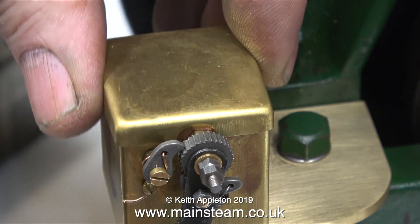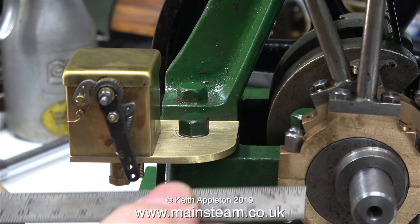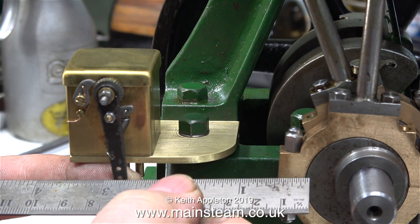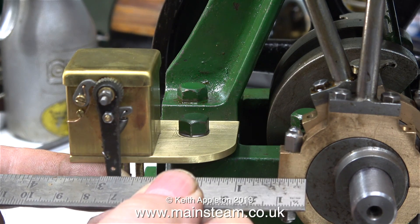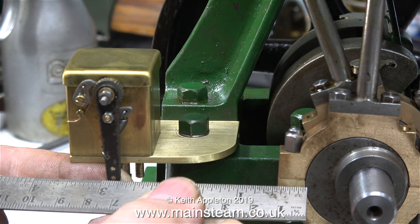But I did notice that a few years ago, the quality of them went downhill. But now, whoever manufactures these makes a really good job of it, and the quality has returned to how it used to be. Even though I checked the alignment of the eccentric strap with the actuating arm of the mechanical lubricator, now it's all together, I'm checking it again. And the good news is, everything is still in alignment.